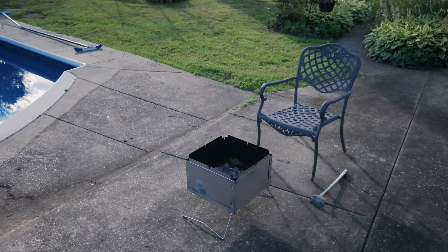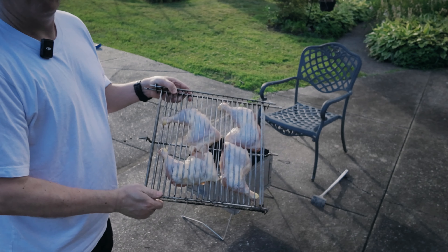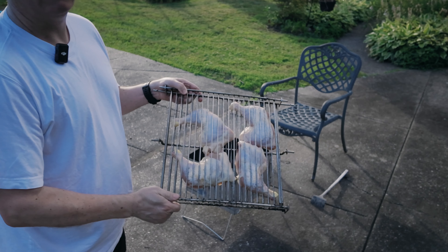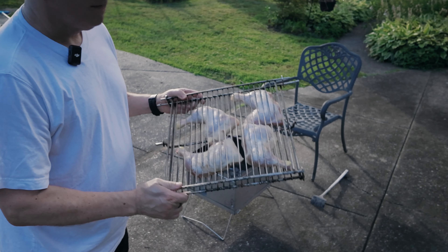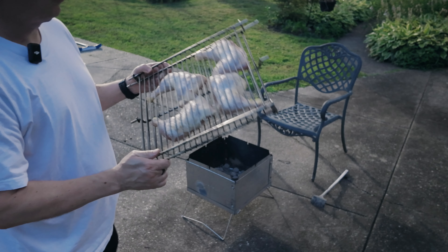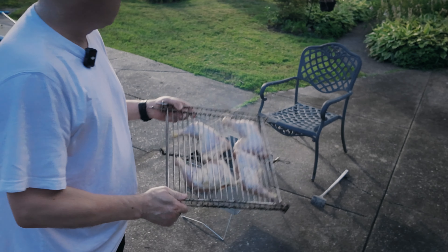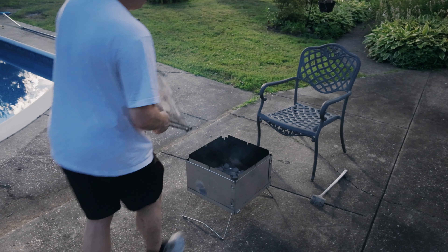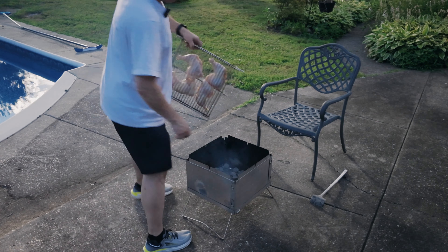Here we have some chicken leg quarters that were on sale for 99 cents a pound. Can't resist a deal like that. This is going to be the awesome chicken quarter cook. This flip-flop grill does an amazing job, and it's super easy.